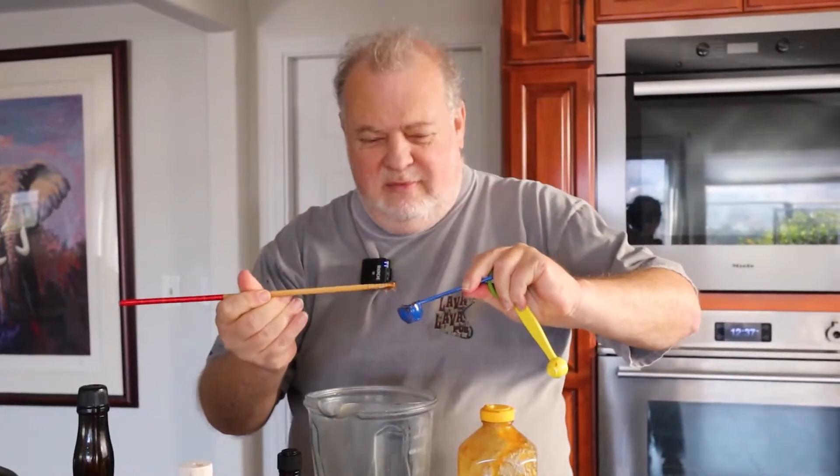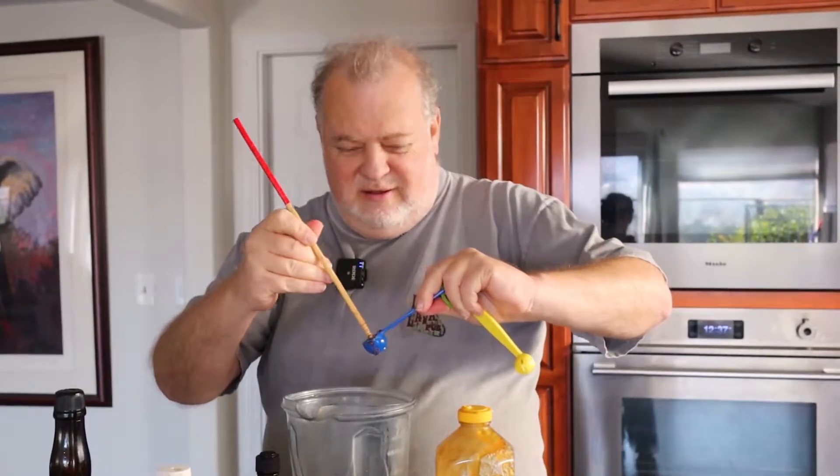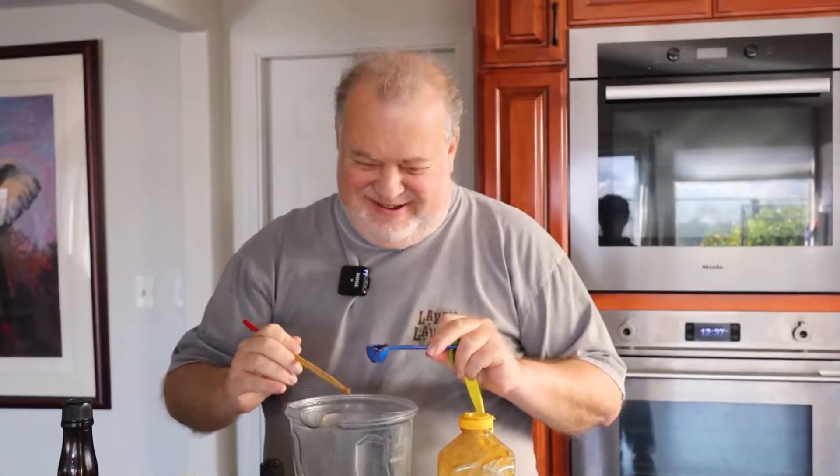Does chopstick help? Chopstick works for everything. It doesn't actually. Yes, it does. It just swirls things around and then sticks to the chopstick. I mean, it's fine if it's sushi, but if it's honey, I don't think it works that well with the chopstick.